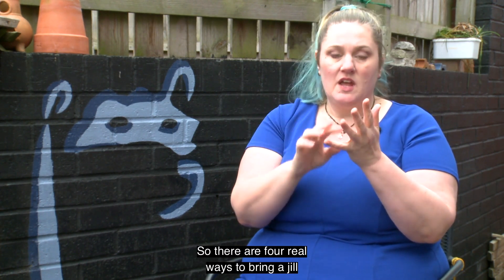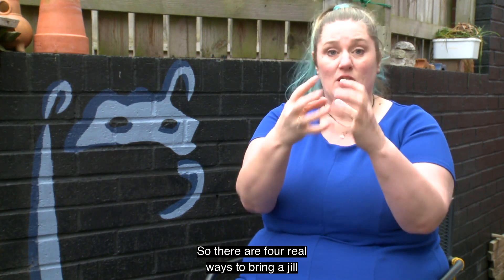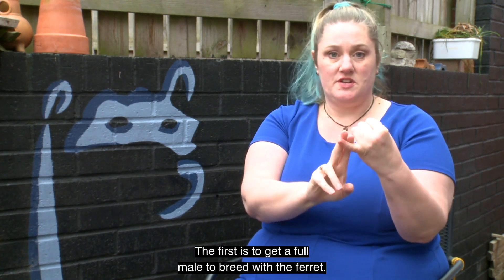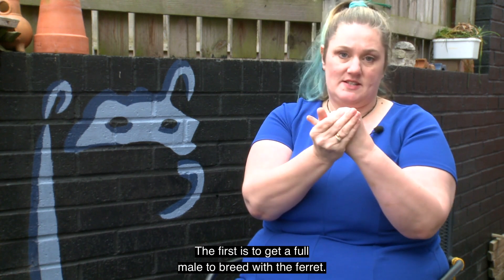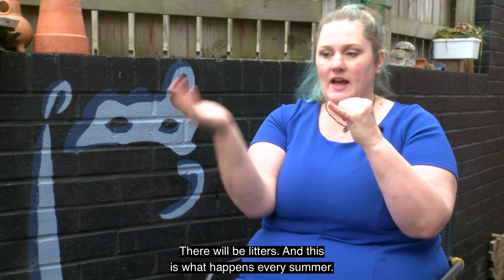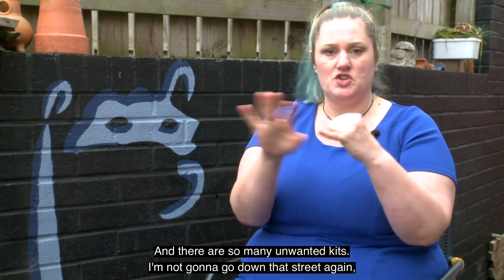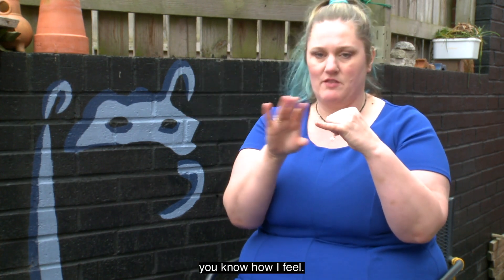So there are four real ways to bring a jill out of season, to make her ovulate. The first is to get a full male to breed ferrets from. The jill will ovulate and become pregnant. There will be litters, and this is what happens every summer — there are so many unwanted kits. I'm not going to go down that street again; you know how I feel.